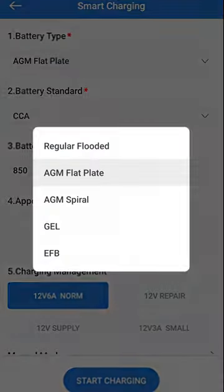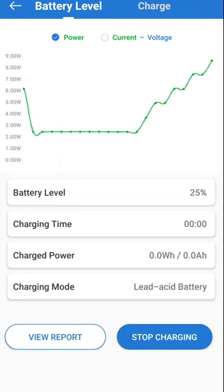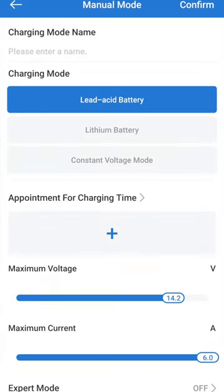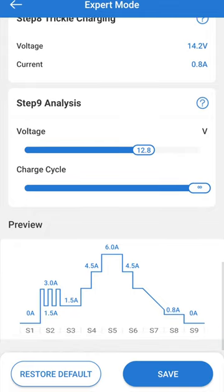If you need a charge, just input your battery's info and select your battery type to begin the 9-step smart charge process. Or take full control and set your own charging parameters from voltage, current, and a scheduled charge time.